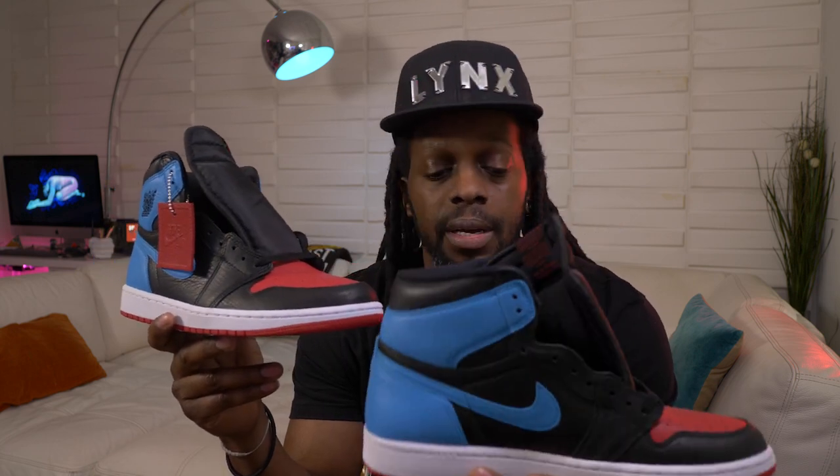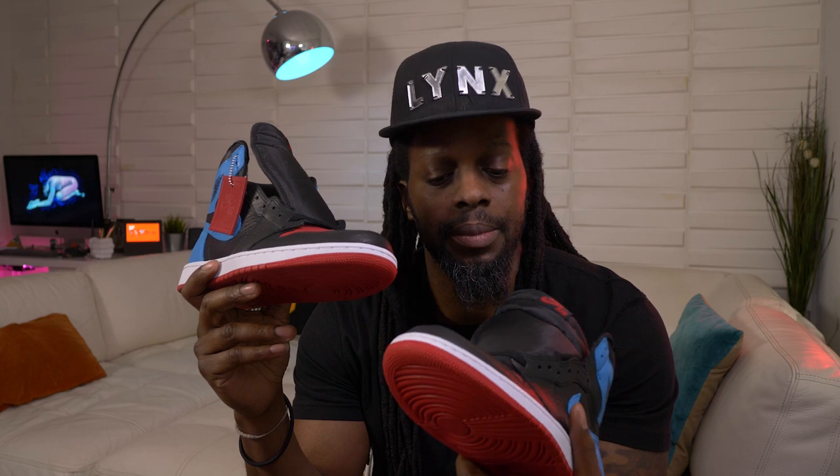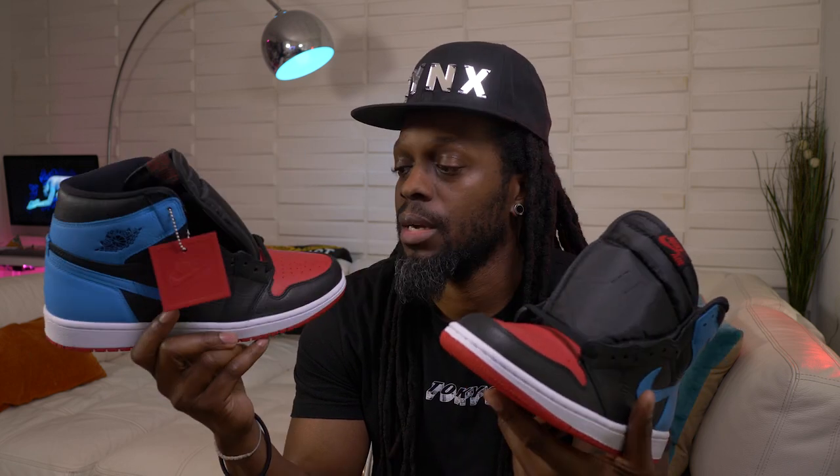Yeah, these are definitely a go-to-the-movies, go-to-the-mall, go-shopping, hanging-out-on-the-weekend kind of chill flex vibe. The patent leathers are for the exclusive barbecues, day parties, game nights — but these UNC to Chicago leathers? These are the everyday rockers.